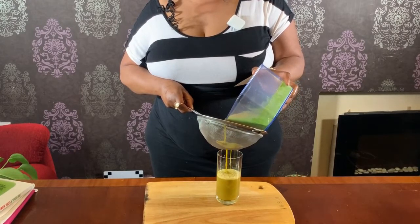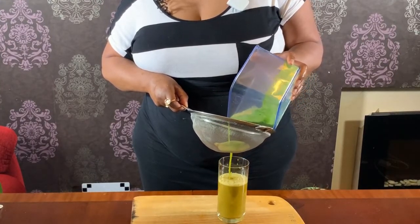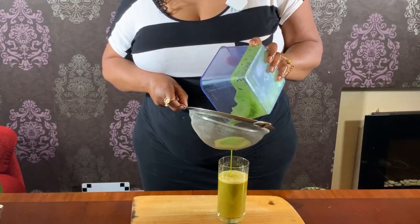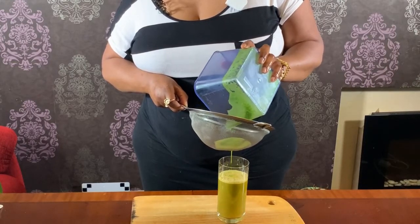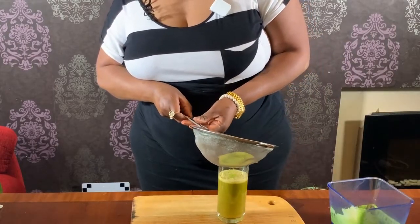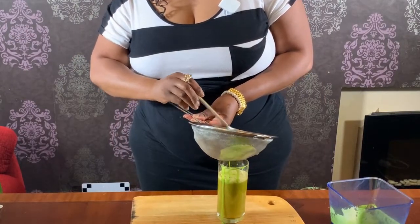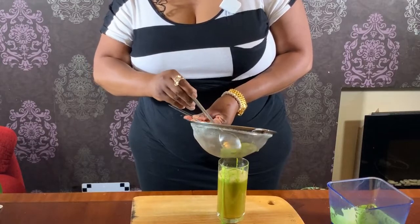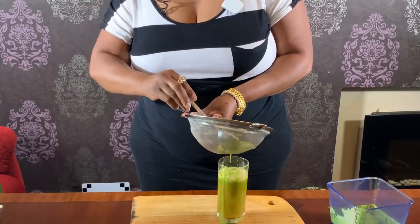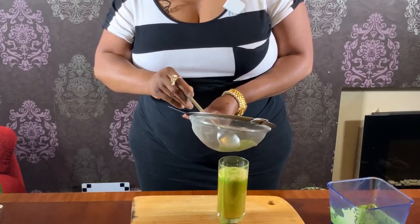Carrot turns it a bit brown. Yeah guys, this is a fat burner, so this is good for those who want to lose a bit of fat. Give this one a go guys, this one is really good for your health, very very very good.